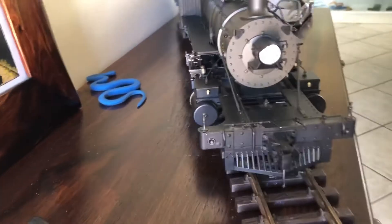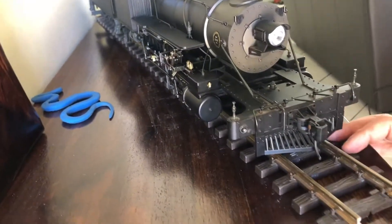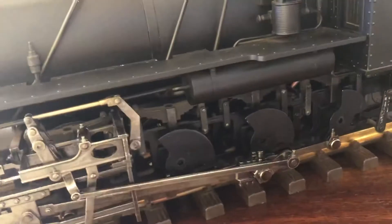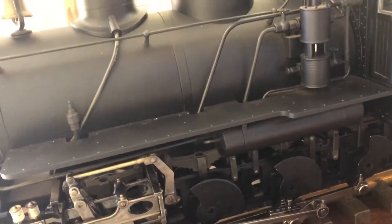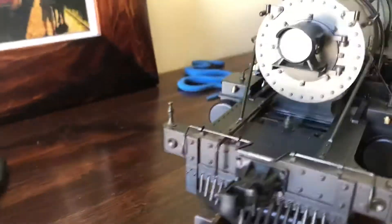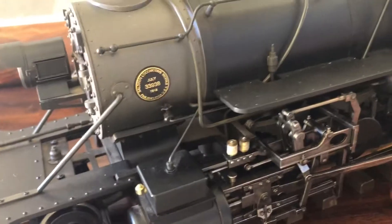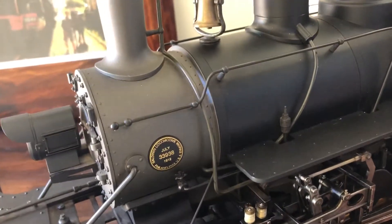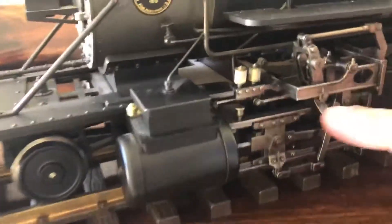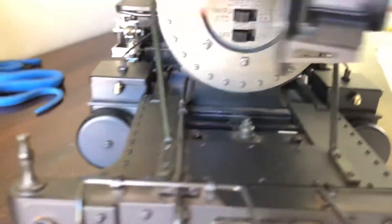So this is going to be my guinea pig loco. This is based on an American Consolidation 2-8-0 narrow gauge locomotive — the prototype runs on three-foot gauge in America. This model runs on 45 millimeter gauge. It's built to 1/20.3 scale, and it's got all the detail: the old-type headlight, coupler lift bars, knuckle coupler, and the smoke box door even opens.